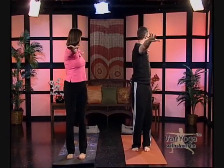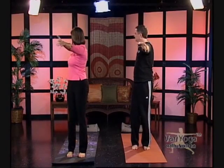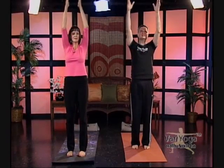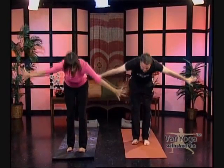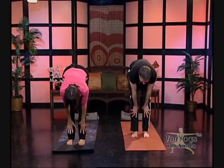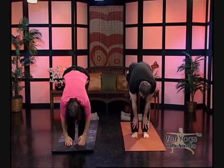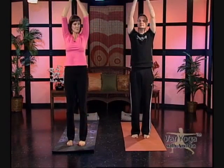Turn to your right, inhale, back up. Keep the arms parallel with the floor. Back to center, a little back bend — open up the front of the spine, and back up. Let's fold forward. Stretch those hamstrings and back down. Inhale all the way up. I hope you're feeling the movement in your spine.